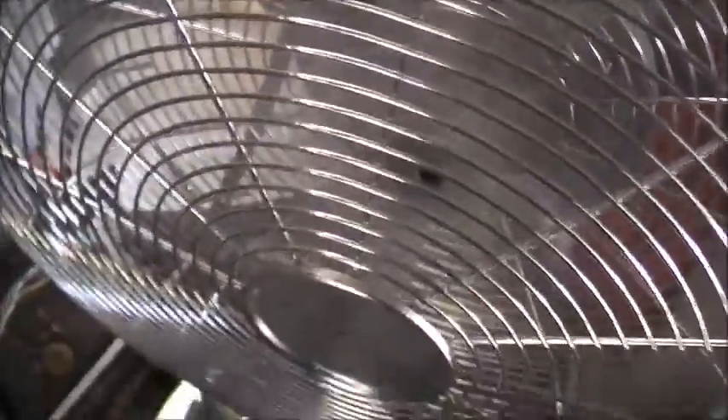I only attempt this mod on these metal-bladed Chinese reproduction retro fans. If it's got plastic blades, don't do it, because a plastic blade is obviously going to be more dangerous — they can't take much abuse at all. Lucky for this one, the hub and everything is aluminium.